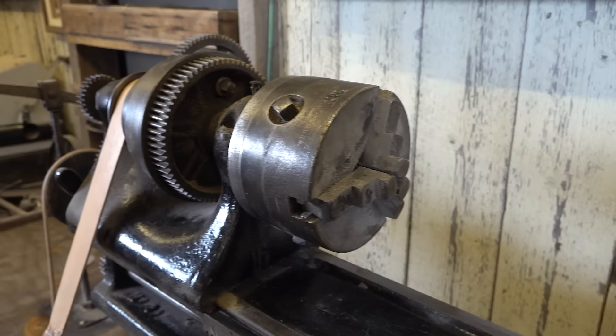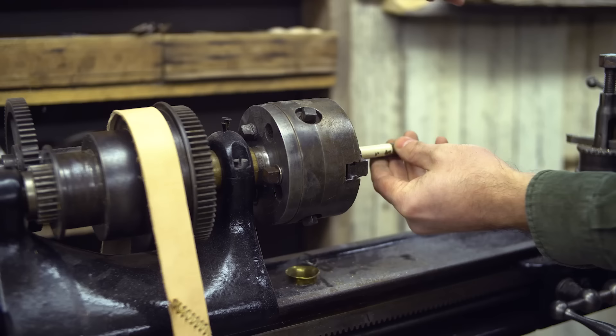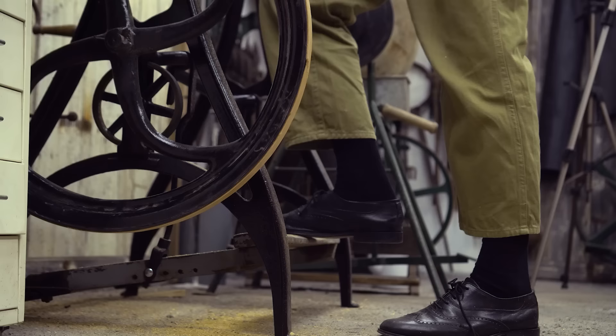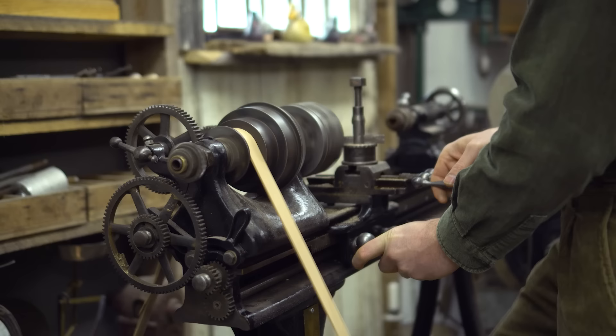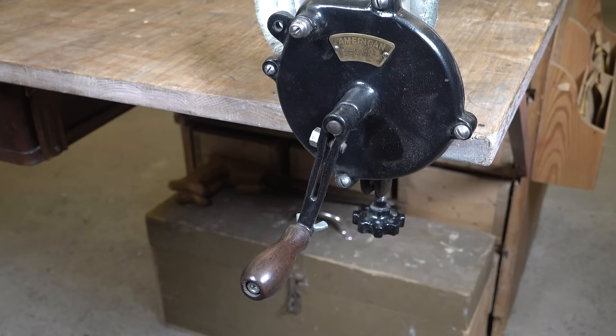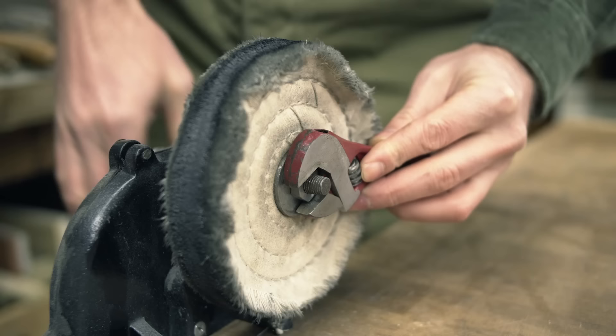The most prized piece in my workshop — after six years of searching, I was fortunate to get my hands on this one. It's made by W. F. & J. Barnes; the company was founded in 1857 by William Barnes and his brother John in Rockford, Illinois, and was known for producing high-quality machine tools. Mine is from around the 1890s according to the seller. I use it for many applications and it always puts a smile on my face — an absolutely gorgeous working piece.